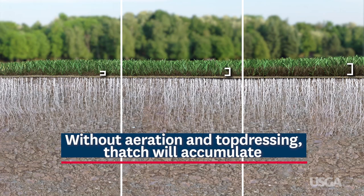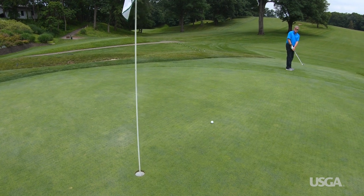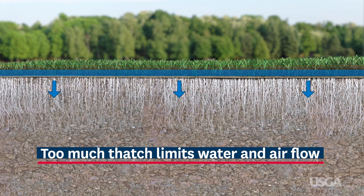Think of thatch as a layer of dead and living plant material just below the surface of the turf. A small amount of thatch helps greens receive shots and withstand traffic, but too much will act like a sponge, holding water and stopping it from moving through the soil profile.